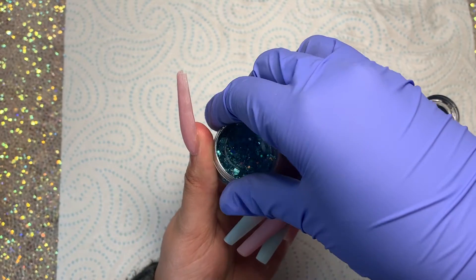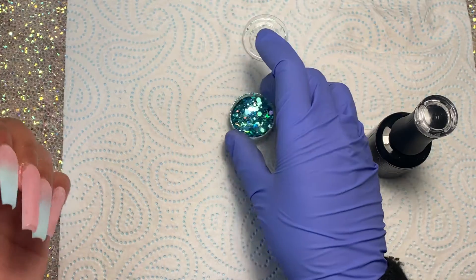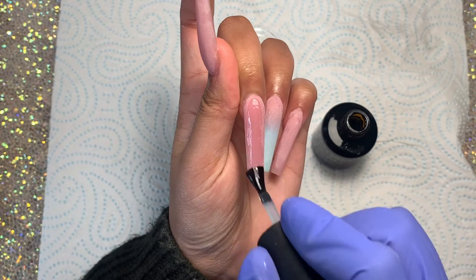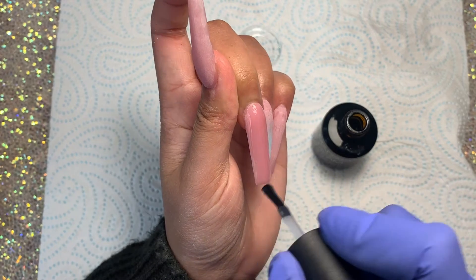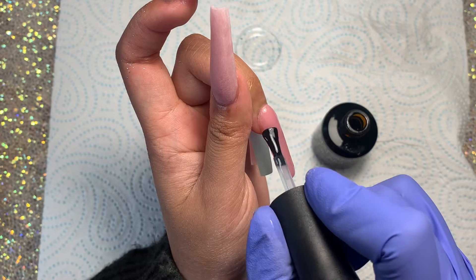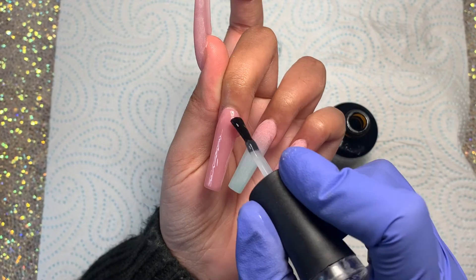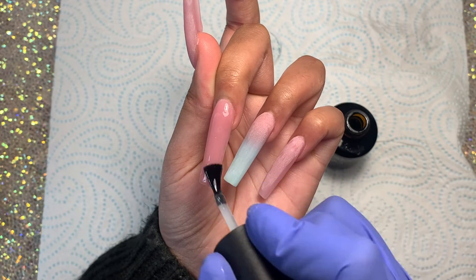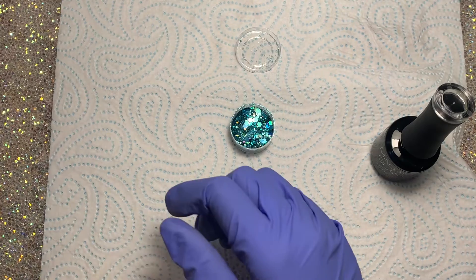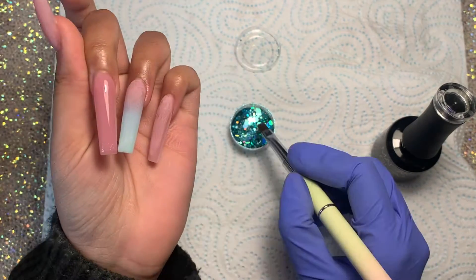Once the nails have been buffed and filed, I'm taking out my little chunky holographic glitter and applying a layer of the Madam Glam no-wipe top coat just to the ring finger. I've been really wanting to do a mix of an ombre and a shiny nail set, so I decided to do that for this design — keeping the middle finger nice and glossy while keeping the others matte. I'm tapping this glitter in doing a kind of ombre fade.